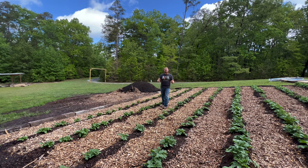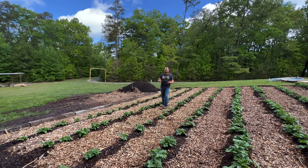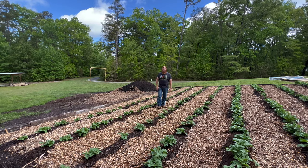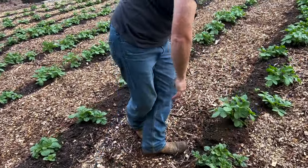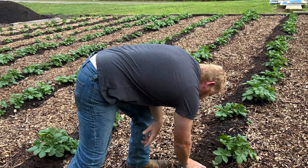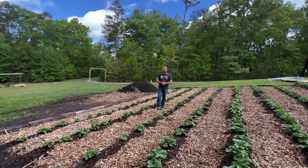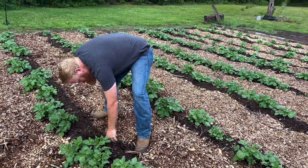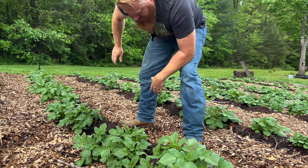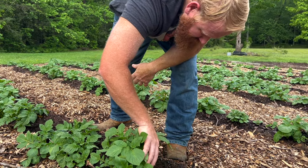Naked soil will not stay naked for very long. Right after you till your garden and plant it, it looks beautiful, but weeds will overtake it quickly. So we've put wood chips down in each aisle. After a rain like we've had, we like to come through and make sure the dirt hasn't been pushed down too hard on top of the potatoes. You don't want potatoes exposed to the sun — they'll turn green, making them inedible and unproductive. Keep dirt mounded up, with only the leaves exposed.